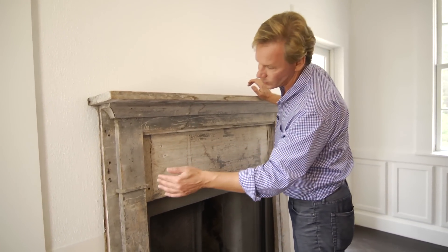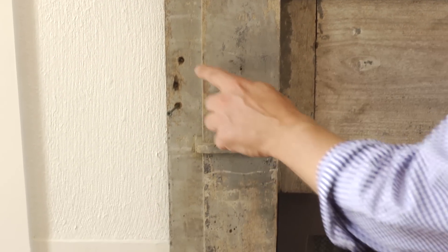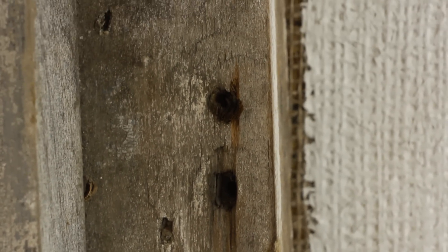So what we're gonna do is we're gonna drill this into the wall with some wood screws, and then we'll patch up some of these holes so it won't look like it was the subject of target practice.